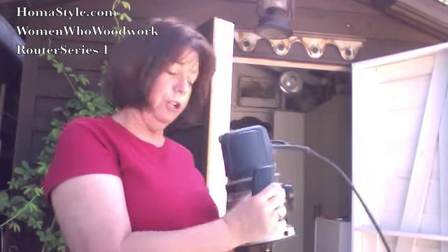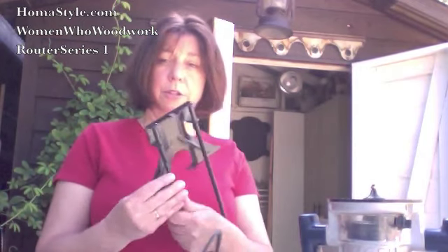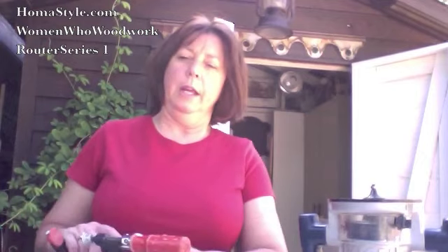When you're actually routing, you turn it over and go around the board. There are also items you can add to your router — this attachment here will help you do cuts in the center of your board. Another video I'll do is on clamping, because that can be challenging when you're working with a thin board and need to get from one end to the other.